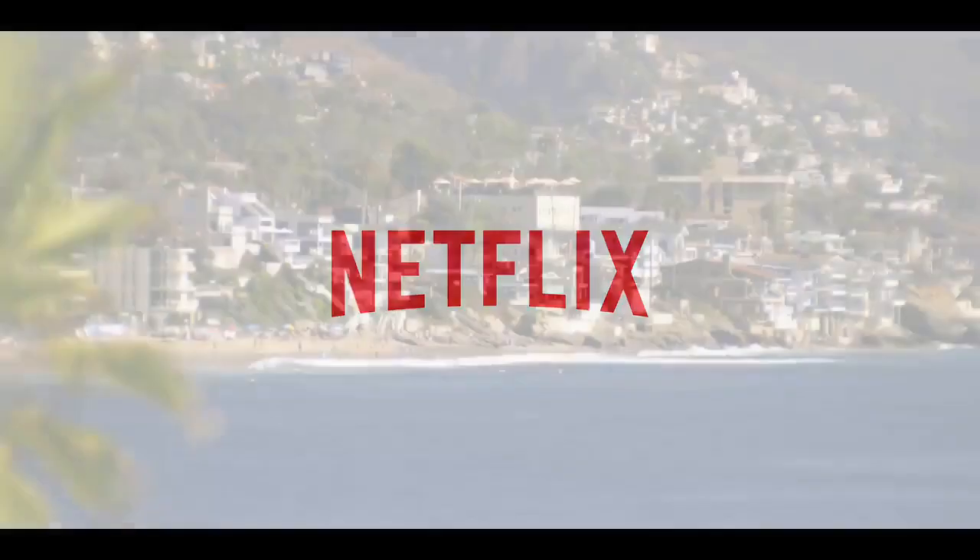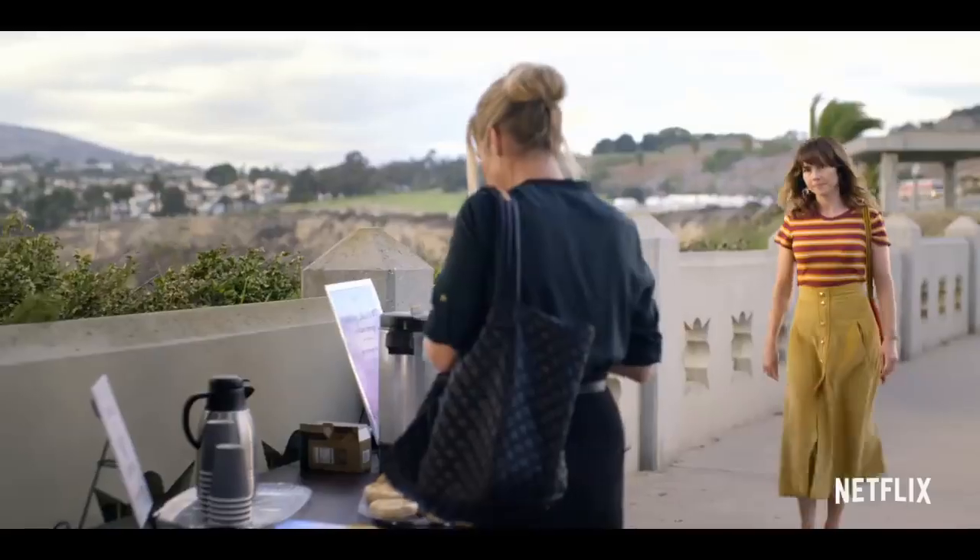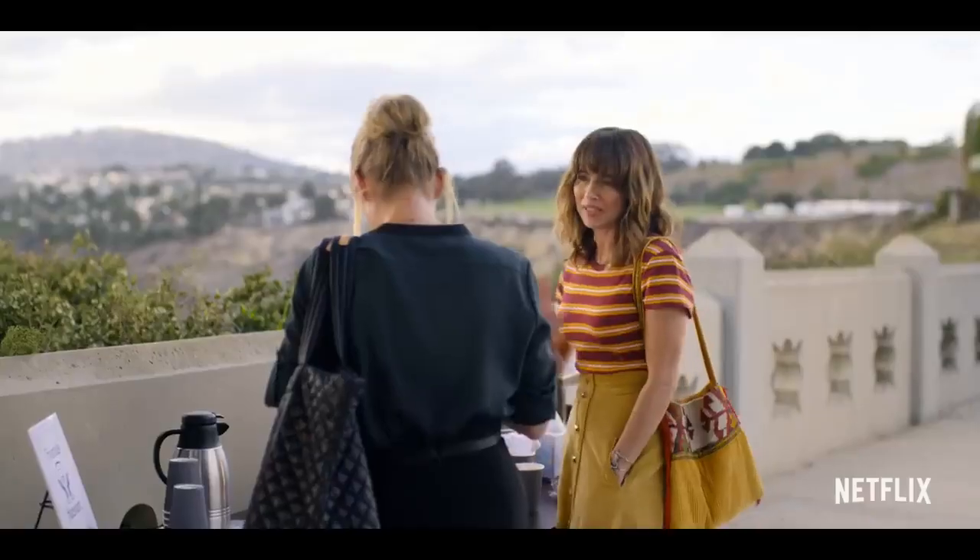Well, you get that dish back to me whenever you can. Welcome to Friends of Heaven. Looks like we have some new people here today. I'm Judy.